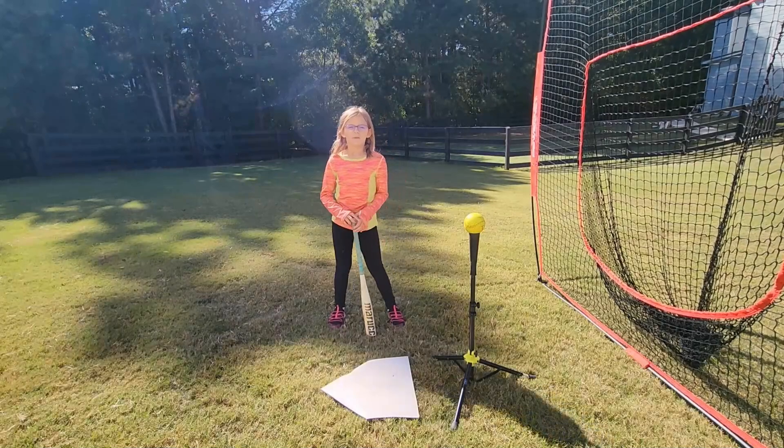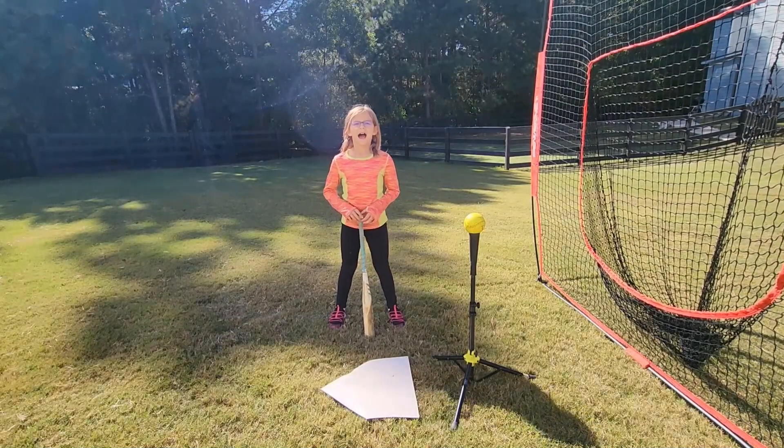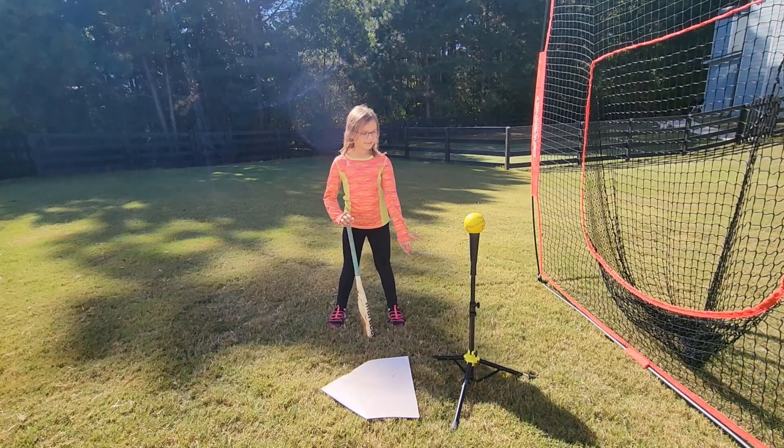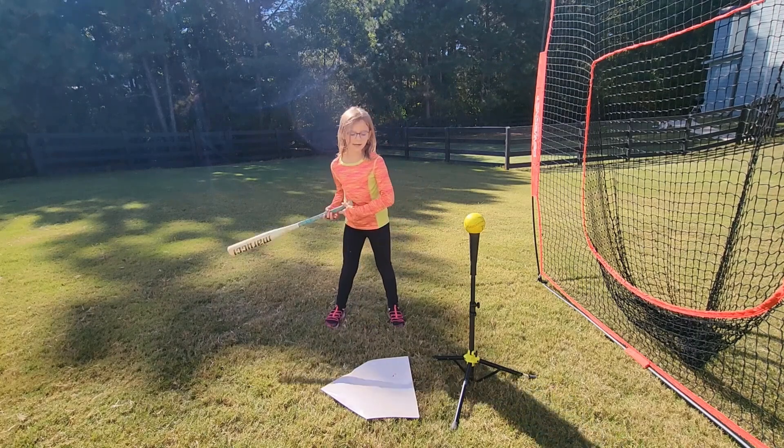At home, when I want to do batting practice, I get my supplies first: my net, my tee, my ball, the plate, and my bat.